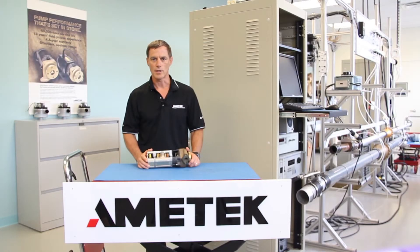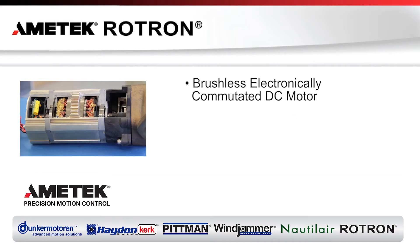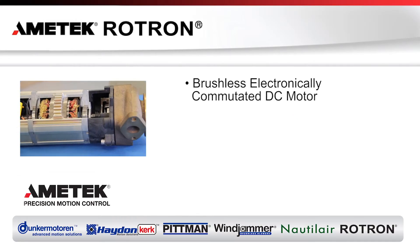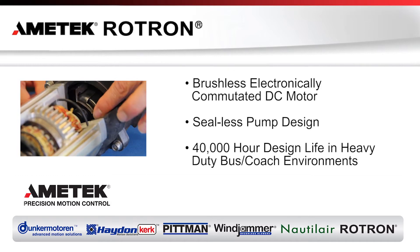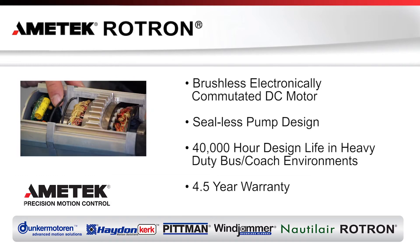In summary, Amatec Rotron is the only manufacturer that can provide all these features in one product: a brushless, electronically commutated DC motor; a C-Less pump design; a 40,000 hour design life in heavy-duty bus and coach environments; and backed by a four and a half year warranty.